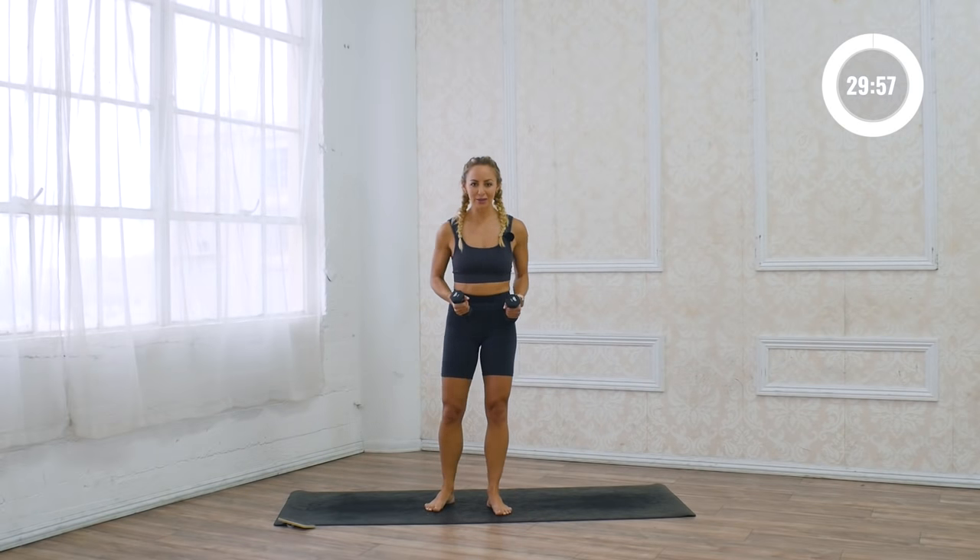Okay, let's jump into the workout. Grab your weights. We're gonna get right into the workout.